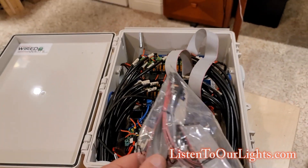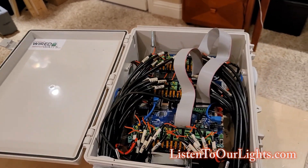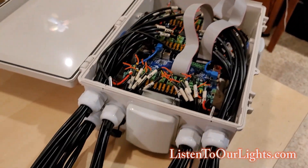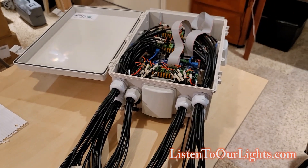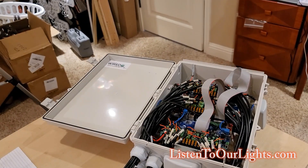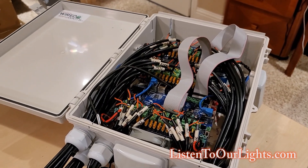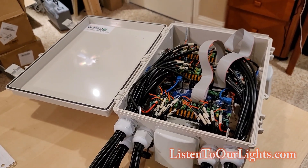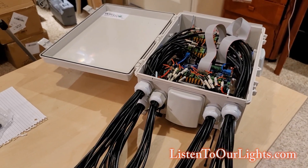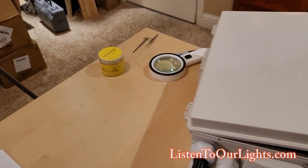I did order some shorter ribbon cables for the ports, but they're the wrong width — not a big deal. It turned out really nice. Given the controllers were in short supply, I decided to go higher density. This does the work of what three controllers would do. An F48 can take each port to the max, but my max is 600 — I only do 600 pixels per port. Anyway, that is my build. I think it turned out really nice.